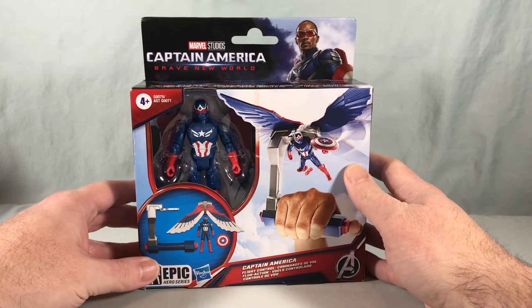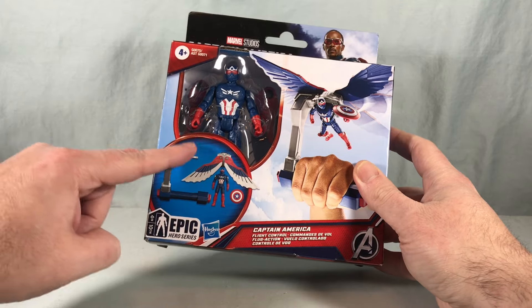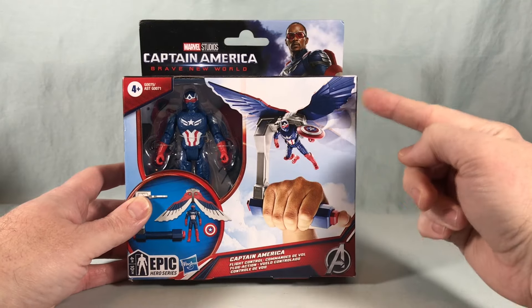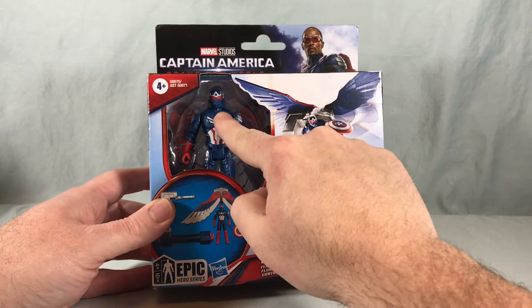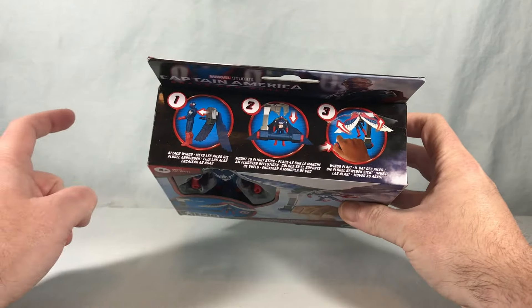This is very similar to the Falcon release I reviewed previously, where you have the figure and then the giant wing backpack with this kind of handheld apparatus which makes the wings flap. You can see it being utilized here on the right side of the packaging, and then we have this open-style packaging where you can actually touch the figure, which is kind of weird in my opinion, but shows you the basic functionality here on the top of the box.